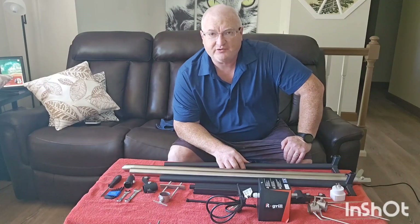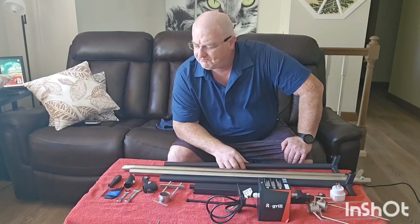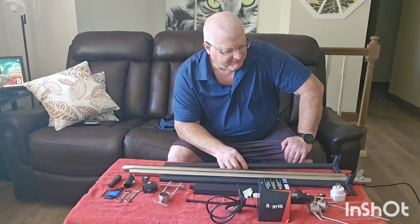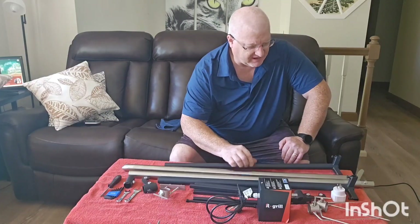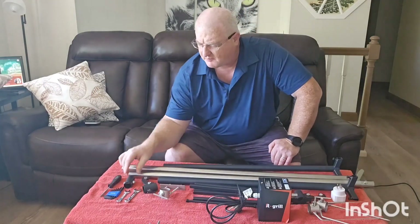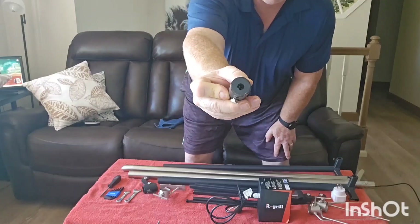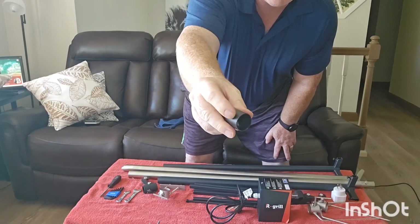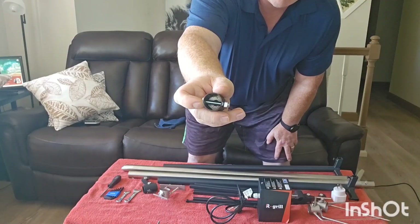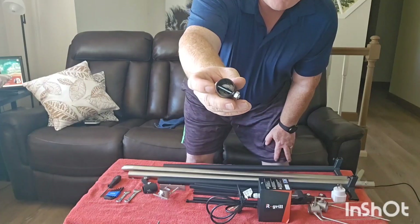This is part two in a video series about the R-Grill Rotisserie Spit XXL. I want to start off by letting you know that there was one piece I forgot to showcase, and that was the drive element. You'll see a small round hole where it goes onto the motor, and then an open end with a stainless steel bolt that connects to the stainless steel rod and drives it.